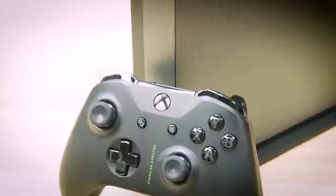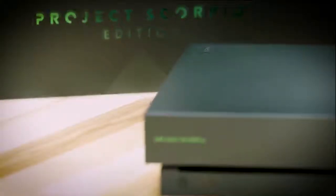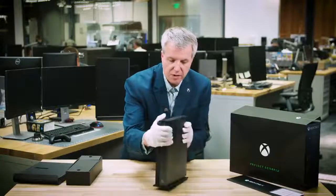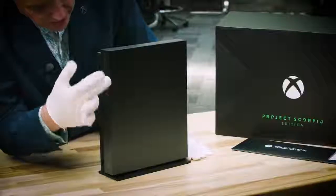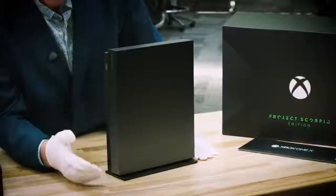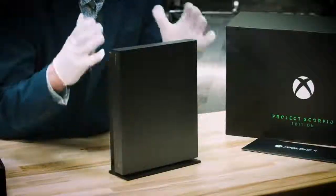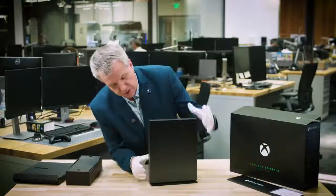Look at the front. Look at this beautiful graphic design. We have the Xbox green on both the console as well as the controller. Project Scorpio Edition — this is lovely. Let me spin it around here so you can see the beautiful design on the front. The precision in the dots is kind of a gradient all the way down. Again, heritage showing the power. This is the world's most powerful console, and you need a design to show that off. And that's what the Project Scorpio Edition does.